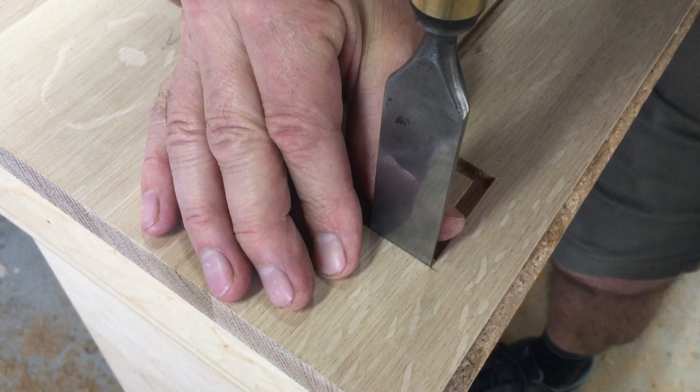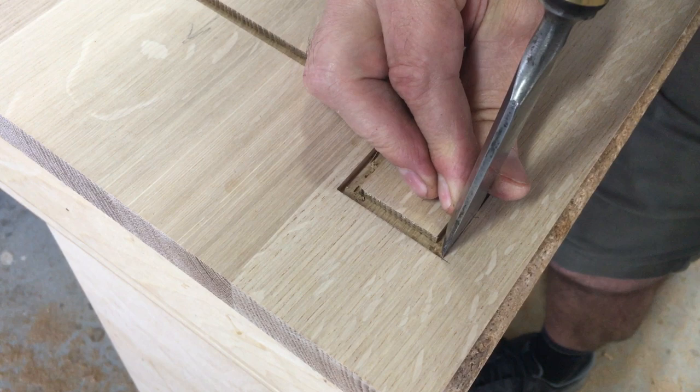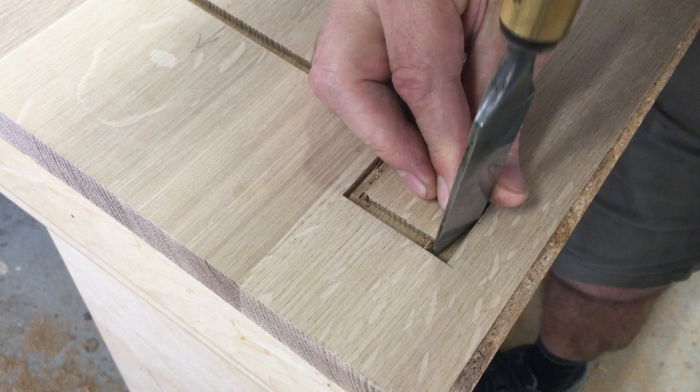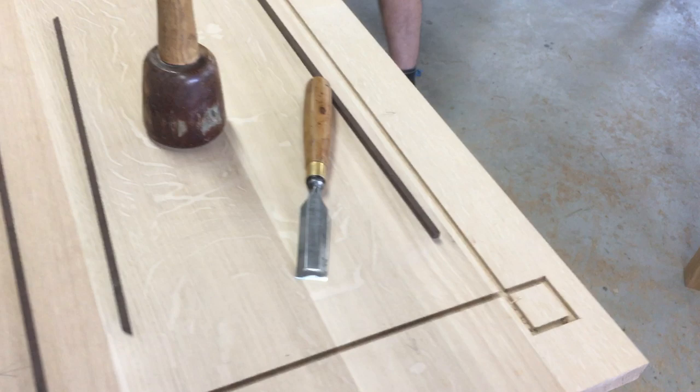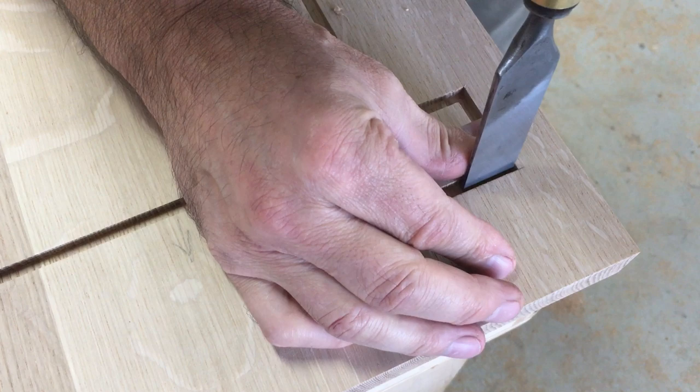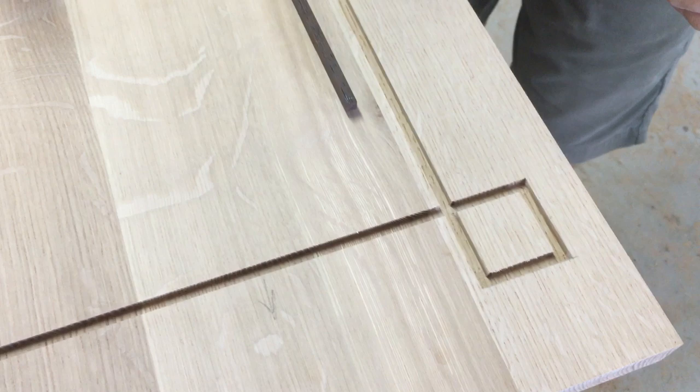This requires an extremely sharp chisel. You should be able to shave the hairs on your arm with it before you start. Maybe in another video one day I'll show you how you sharpen a chisel sharp enough so you can shave with it. Anyway, there we have it — the channels are squared out. That's ready to take the inlay. I'll just clean this one up a little bit and get the detritus off the bottom of the groove. There, that's ready to go.